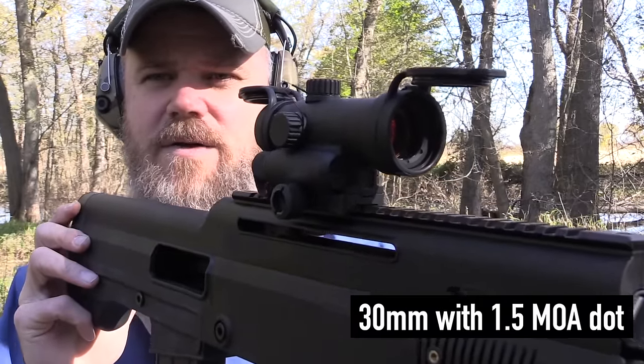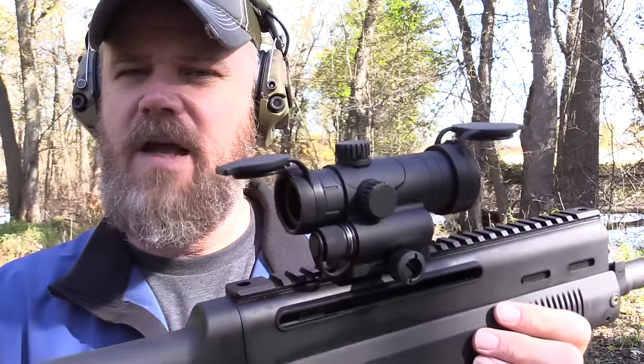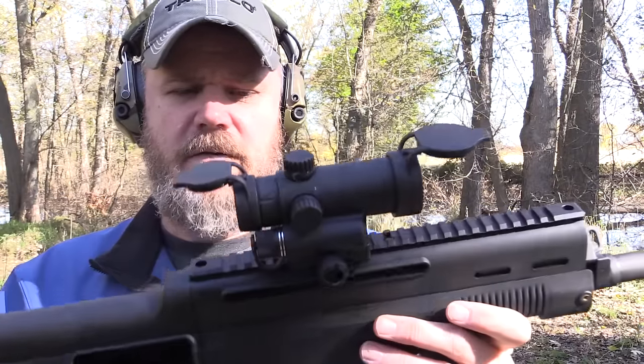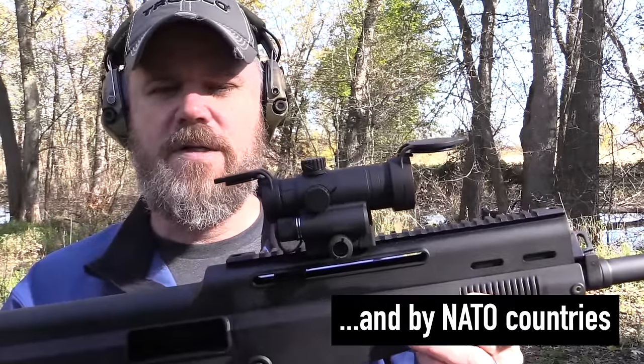The DI Optical red dot sight has an MSRP of $279. This is one of several optics DI Optical is offering, and putting it on a 12-gauge shotgun is a good way to determine just how durable it is. We'll do more destructive testing — dropping them on the ground and that sort of thing. Many of their sights are used by the South Korean military; it is a South Korean company that manufactures and imports these DI Optical red dot sights.